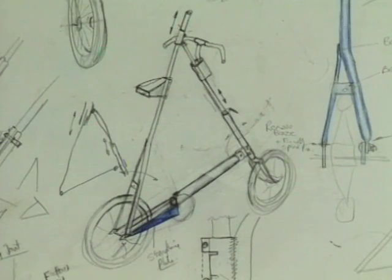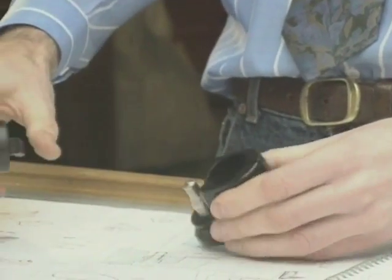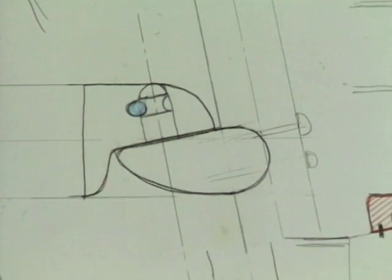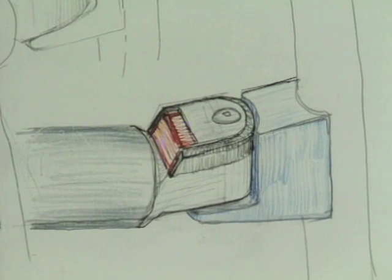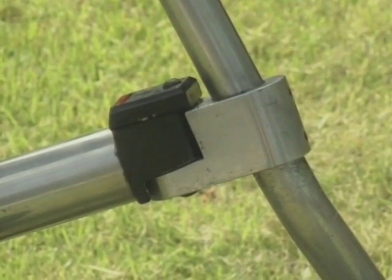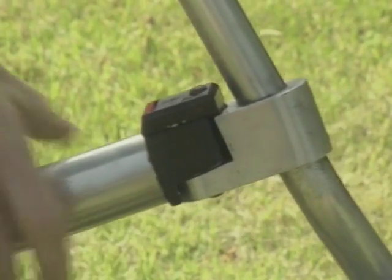A key element of the original specification was that folding and unfolding the bike be as easy as possible, which required creative ideas for components like the front joint — the first thing that disconnects on the bike. He tried to think of other things in the world that disconnect and are obvious to use, so that people wouldn't need a long learning time. It struck him that a car seatbelt joint was just the sort of mechanism he needed, and he actually used an existing car seatbelt mechanism for the first prototype.